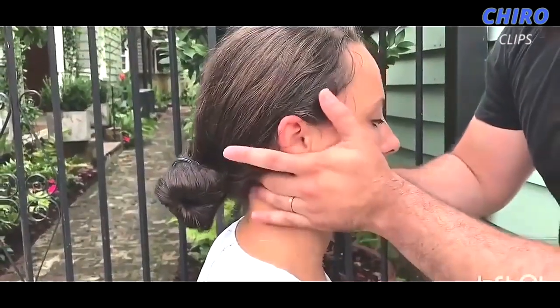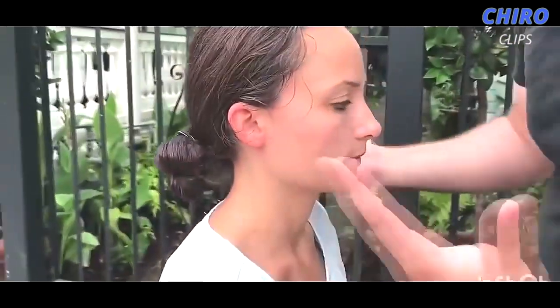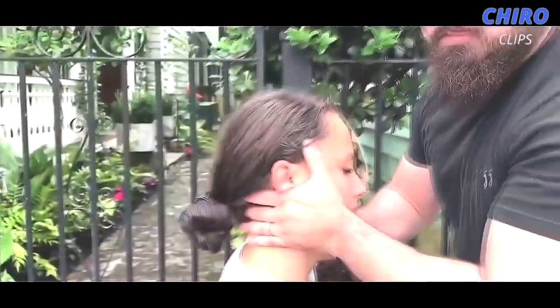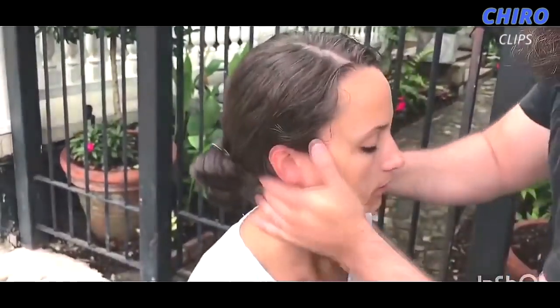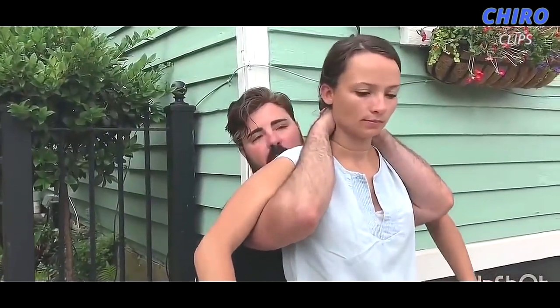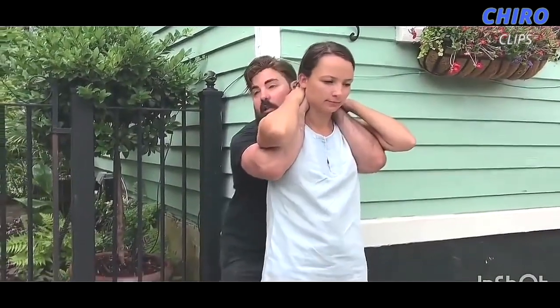Addressing her cervical spine — what I do here is I check everything for symmetry. I do lateral flexion on either side. I go down each segment and feel how each segment moves compared to the other side. Not only do we do lateral flexion — I'll go through and do a rotation on each side and really feel the joint play. Put your hands on top of mine just like that and bring your necklace around.